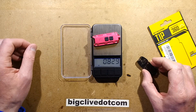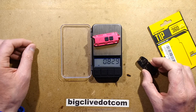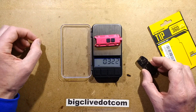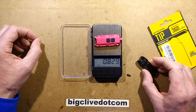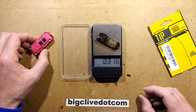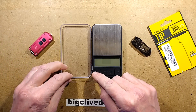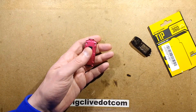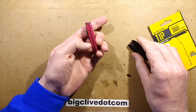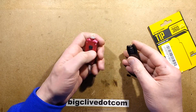In ounces that's approximately 0.8 for the TIP and 0.3 for the original TUBE. So they're not heavy — neither of them are really heavy. This one feels more like a key fob remote type of thing; it's chunky enough to compare to a vehicle key fob remote.